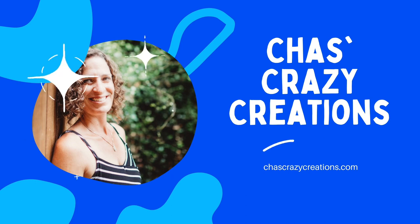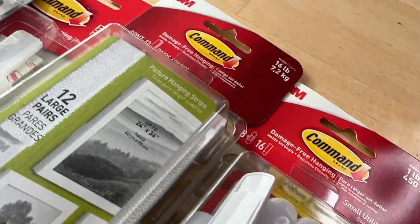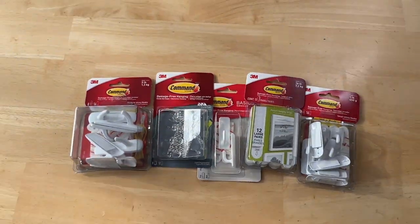Hi, I'm Chas, and you're watching Chas's Crazy Creations. Today we're going to talk about some command hook hacks. Let's get started.